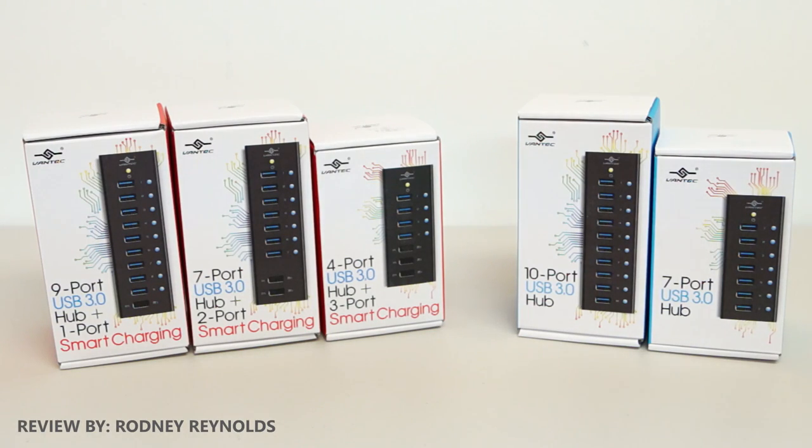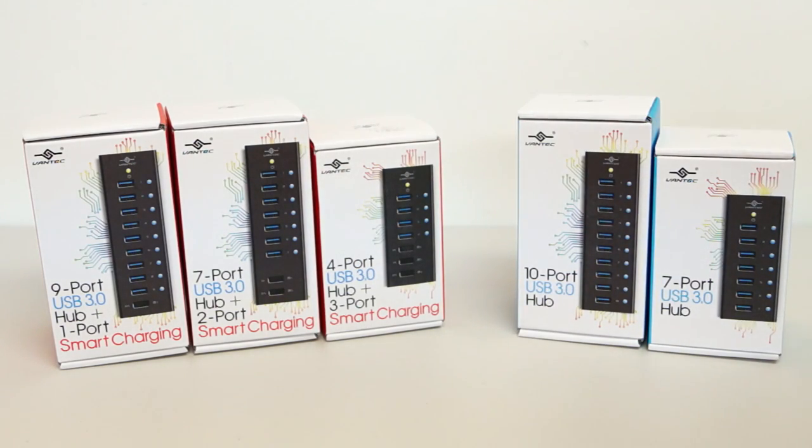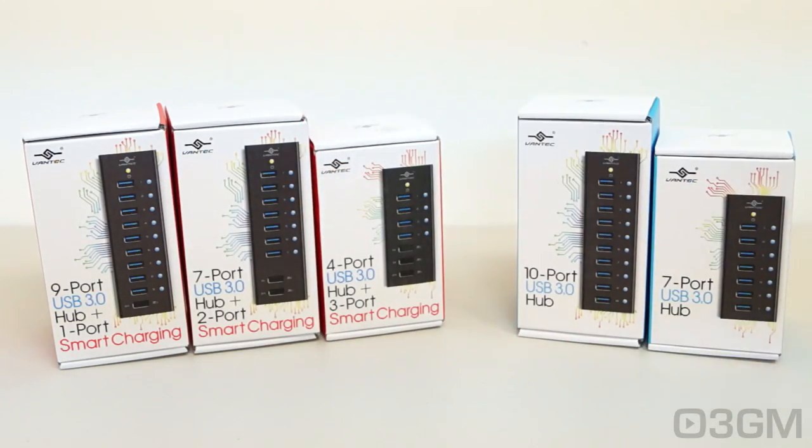Hello everyone, I'm Rodney from 3dgameman.com and today I'm looking at a number of Vantek USB 3 hubs. These come in two different series: the non-smart charging series and the smart charging series. The smart charging series comes in a 9-port, 7-port, and 4-port. The non-charging series comes in a 10-port and a 7-port.